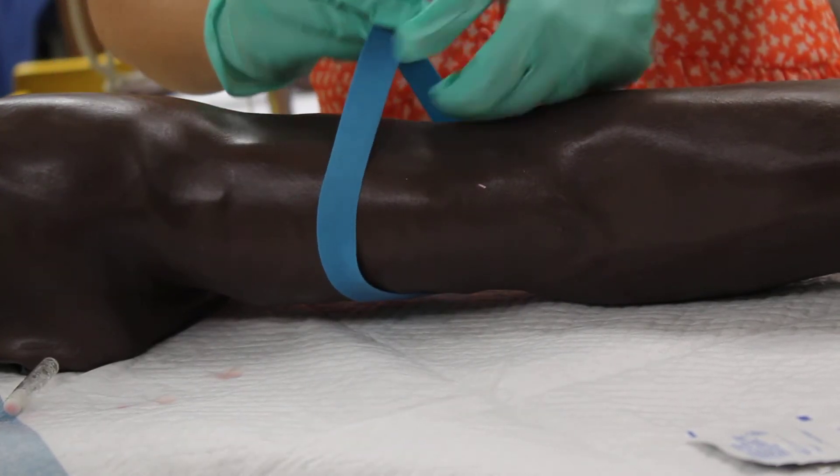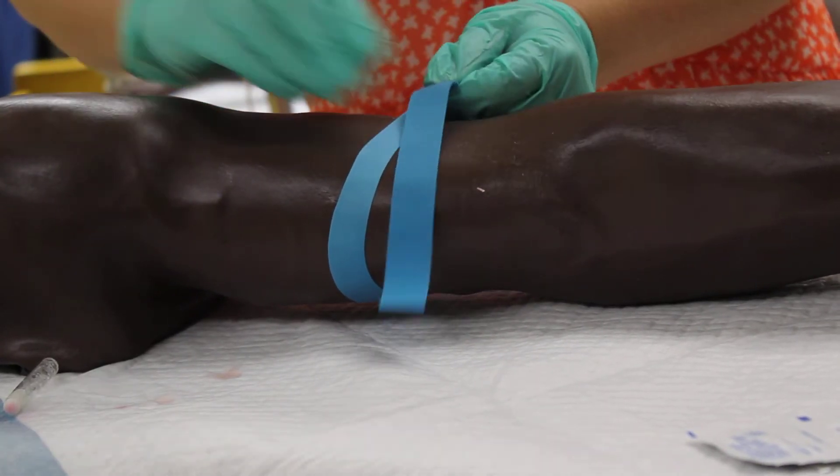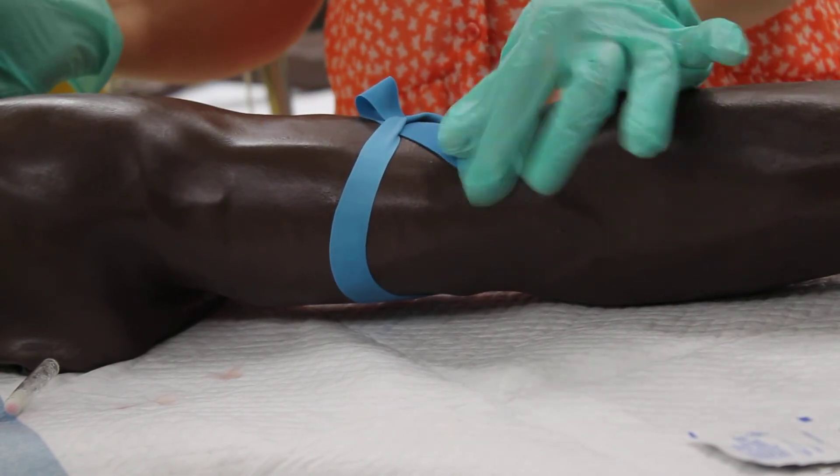So again, you pull both ends up, half a loop through, and then you can pull.